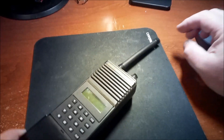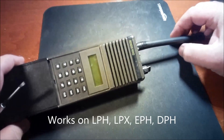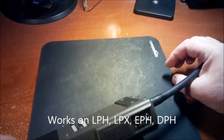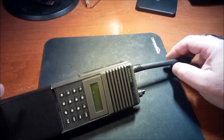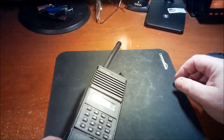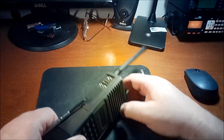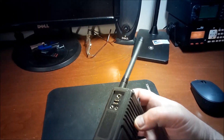I'm going to show you how to program a Bendix King EPH radio. This is an older radio but this programming works in all the older models — EPH, GPH, LPH — even the newer digital DPH. If you don't have the programming plug, this is a quick way to program it. I'm going to use a screwdriver; you can use a knife or a razor blade.